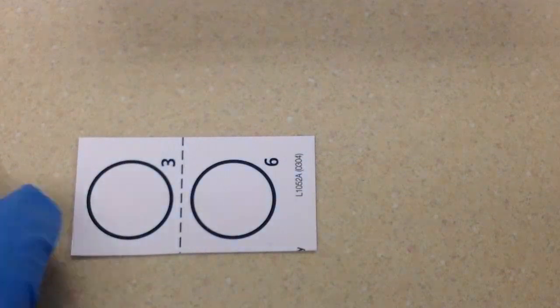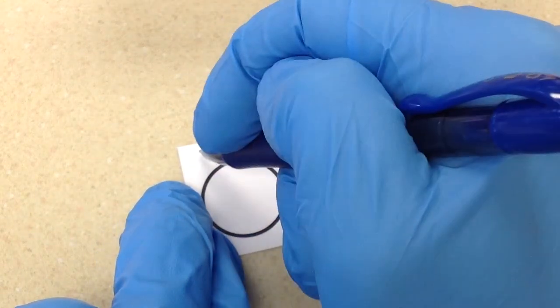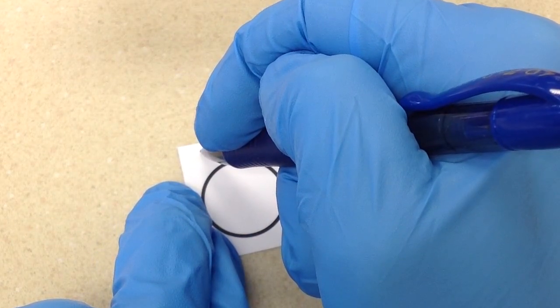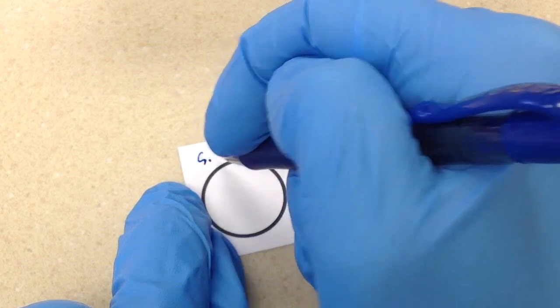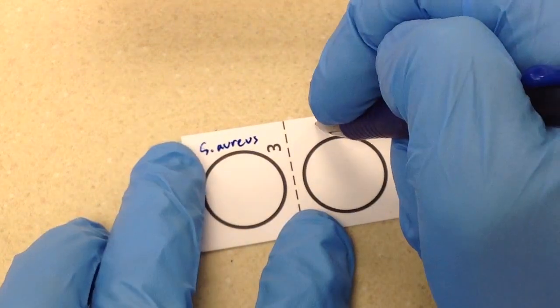The first thing we'll do is go ahead and label our card. I'm going to put 'Staph aureus' on the left and 'Control' on the right.